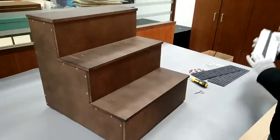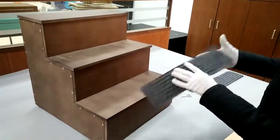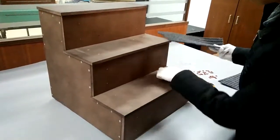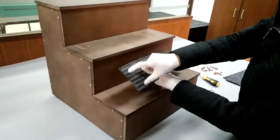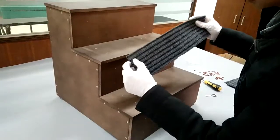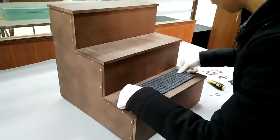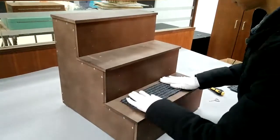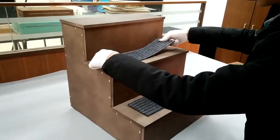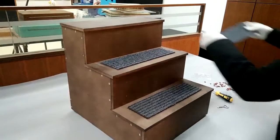Now we're going to show you how to put the carpet on. You would peel off the self-adhesive tape and then place it on the steps. There are also pre-drilled holes — you can fasten with a screw, which is optional, although it is recommended. It takes a bit more time but your carpet will stay there nicely.